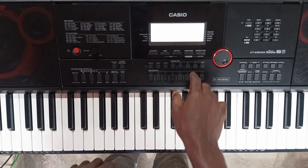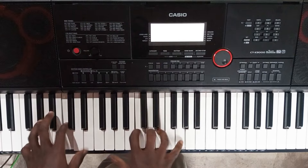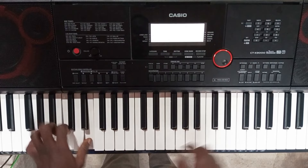Number eight is EP piano. So I've split it — the EP piano is here and my organ is here on the other side.